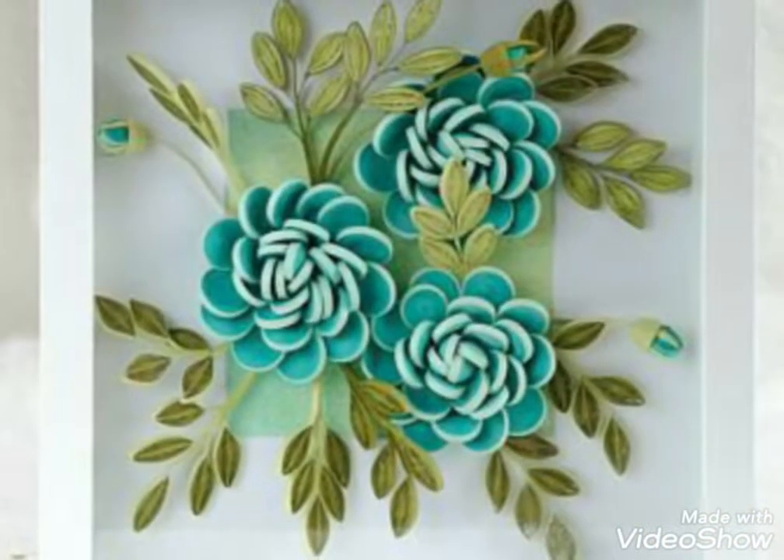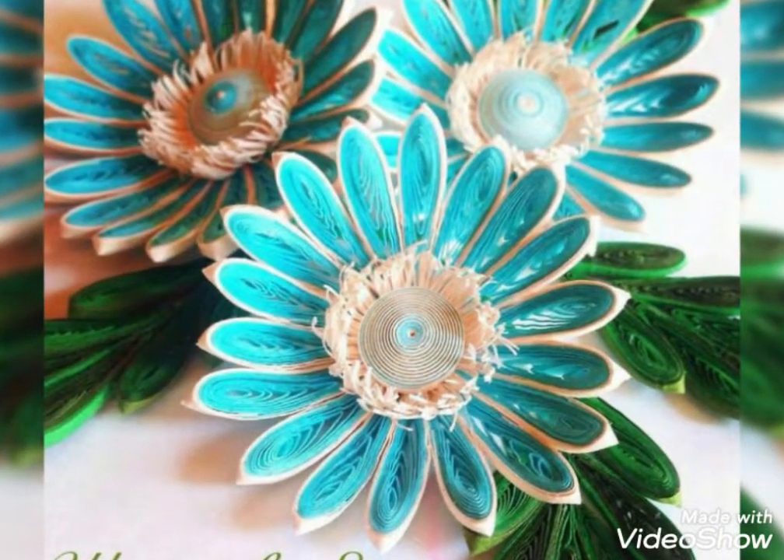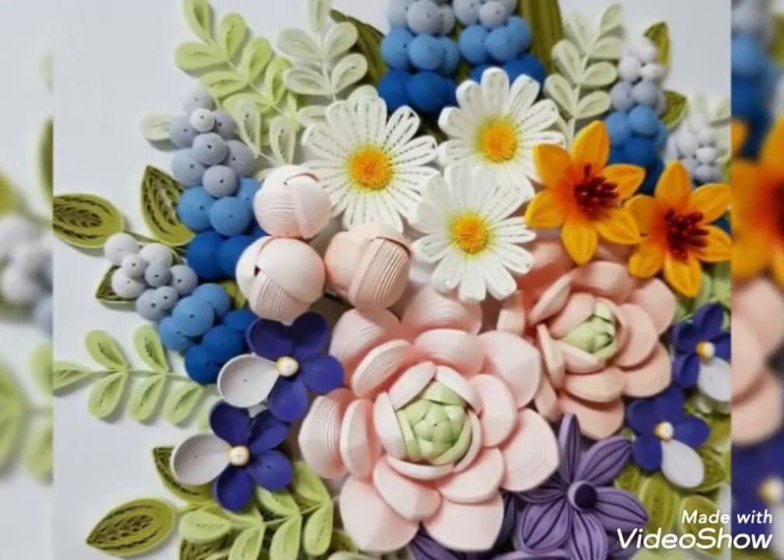Assalamualaikum guys, welcome back to my channel, all about ideas. So how are you guys? I hope you all are fine. In this video I am showing you a beautiful, amazing, and very unique quilting paper craft ideas.